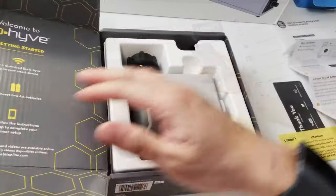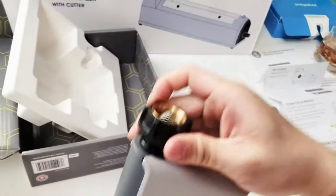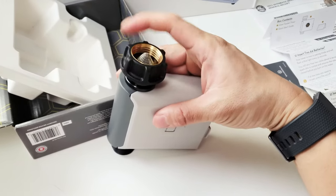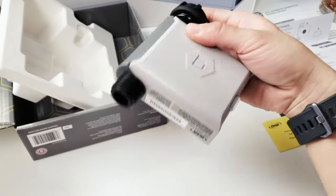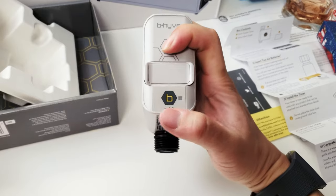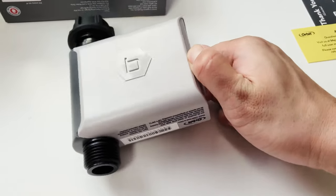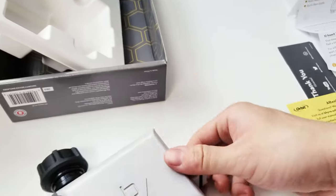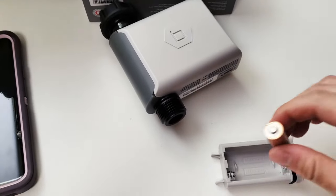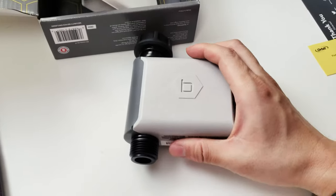The timer itself is a plastic box. On one side is a standard faucet connection — it looks just like my existing timer, which actually failed after about two years of regular use. That side connects to the faucet and the other side connects to the hose. There are no physical buttons besides a power button for on and off, and there's a battery box that takes two AA batteries.